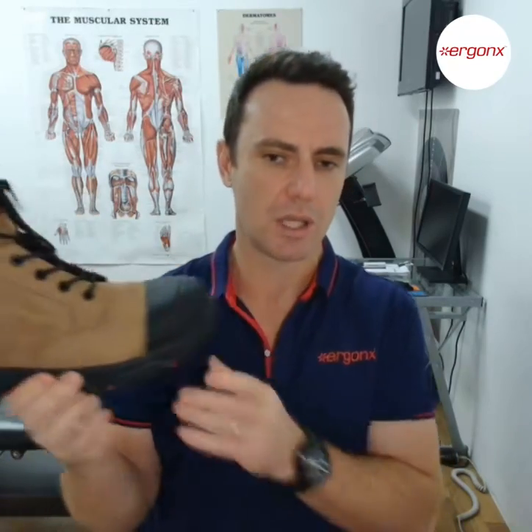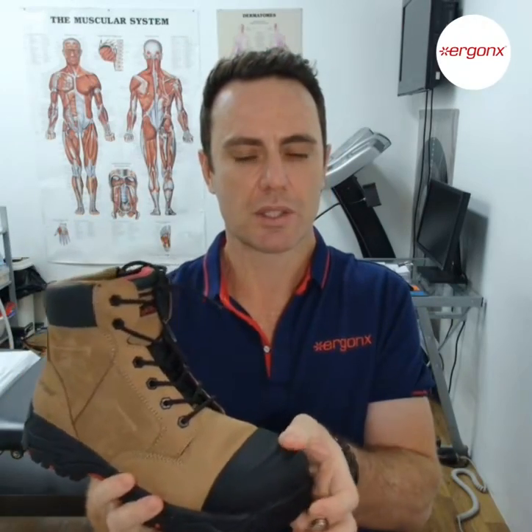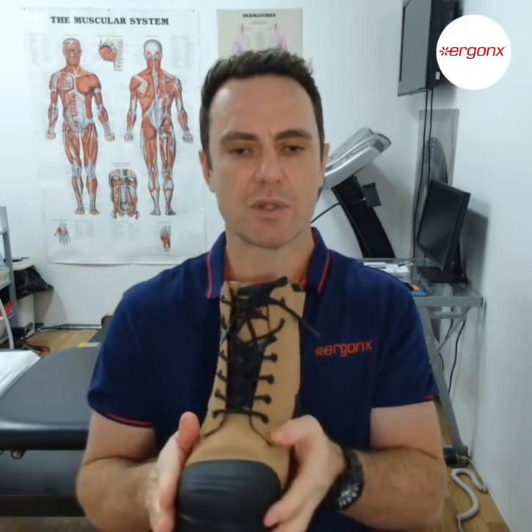That's what we do in the podiatry clinic: remove the callus, moisturise, and relieve any pressure. A well-fitted work boot, if you're in any type of trade, is essential — it should fit your foot a thumb's width longer than the longest toe. Use an arch support orthotic inner sole to keep some of the weight in the arch and not all on your toes, and it's got to be wide enough so it doesn't rub on the skin. More support and moisturiser will usually help. I've been Ken the Podiatrist for Ergonix, and I hope this has helped.